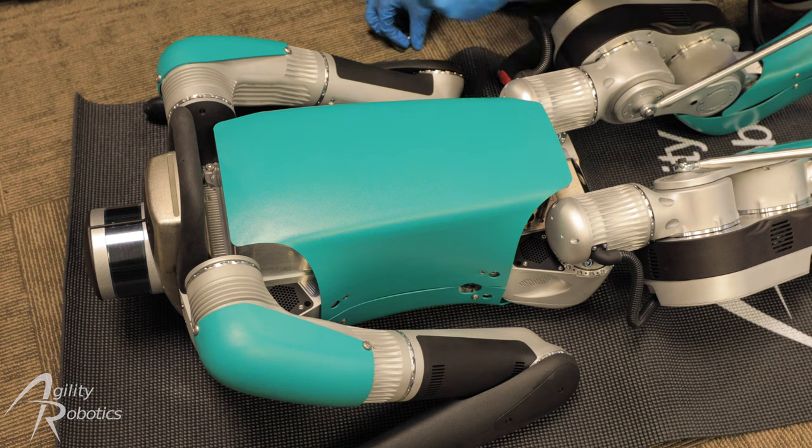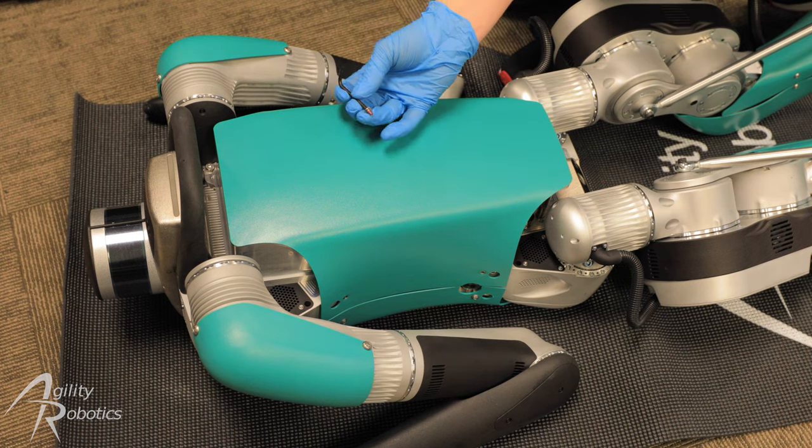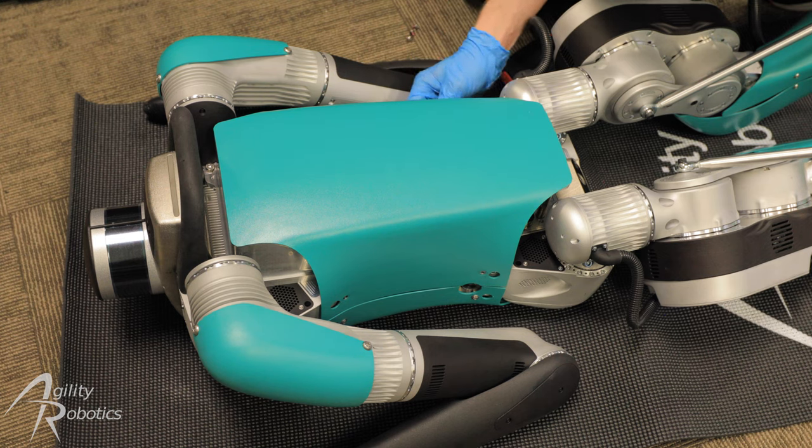And once it has clipped over each of those pins, we're going to reinstall the flanged screws that hold the shell on. These can be tightened by hand, as any excess compression of the screw gets transferred to that guide pin.